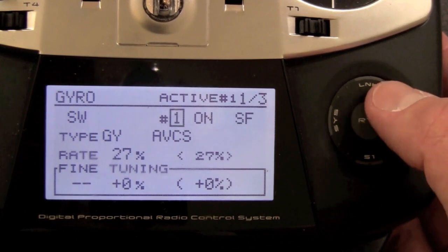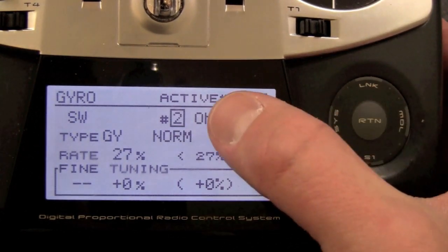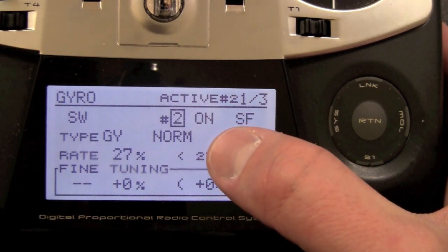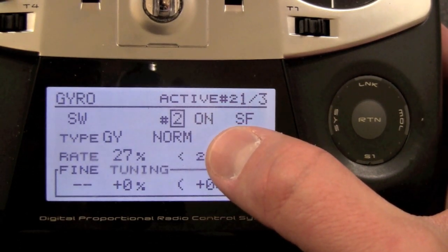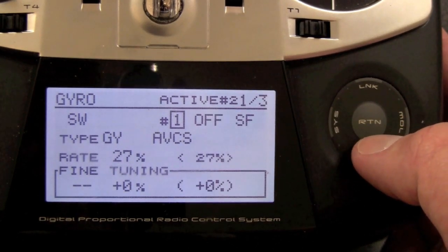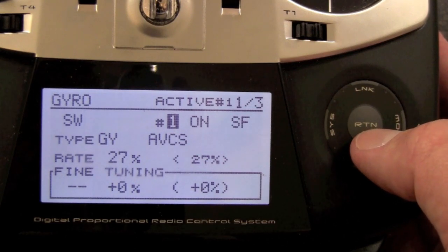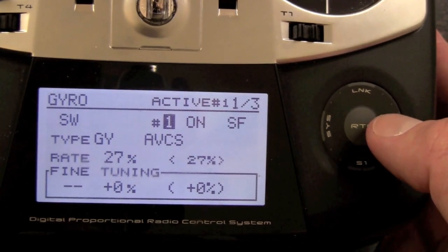When all switches are back, that's one position; when I scroll to number two and flip switch F up, I'm in normal mode. This is how I track my tail, just as demonstrated in the 701 video. You need to track everything the same way on this setup as well.